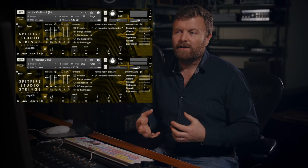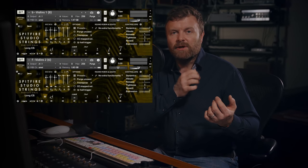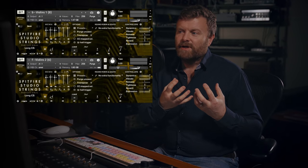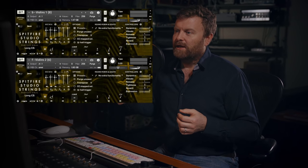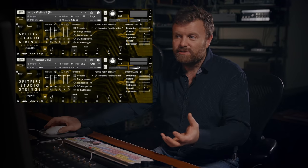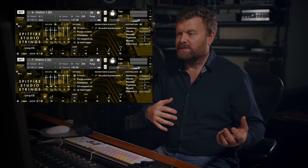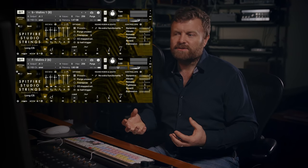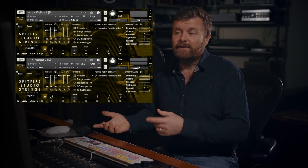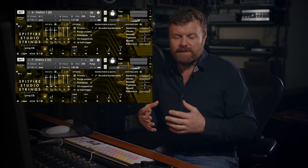Moving on to another of my favourite sounds in the library: the high violins playing con sordino, which means with the mutes. These are small rubber mutes that go on the bridge of the instrument and give it a really characteristic soft and whispery sound. I've got the violin one section — the eight-player violin one section — and the six-player violin two section. This will provide an interesting contrast between the professional and the core versions of the library. The only difference here is the extra microphones, so let me play a little section with the professional version and then switch immediately to the core version so you can hear the difference.